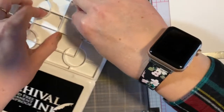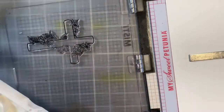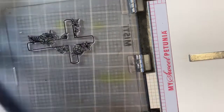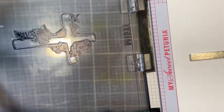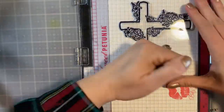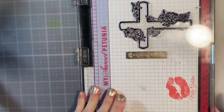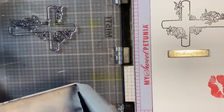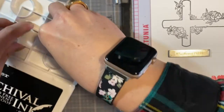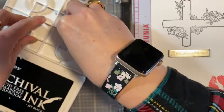I'm just using some Archival Acid Free Permanent Waterproof ink in Jet Black. I'm going to go ahead and stamp this. Then I want to go through one more time — I haven't used this stamp before, so it may take a couple of passes with the MISTI to get really nice coverage.